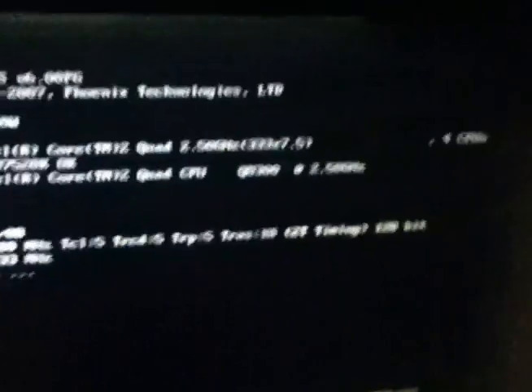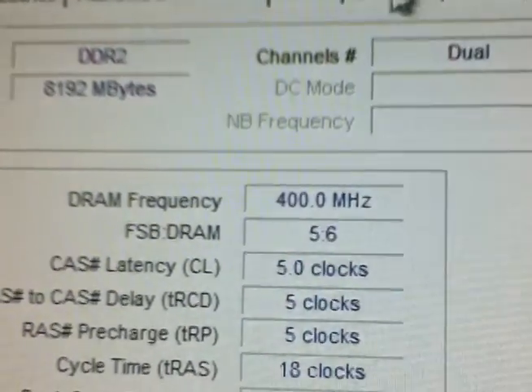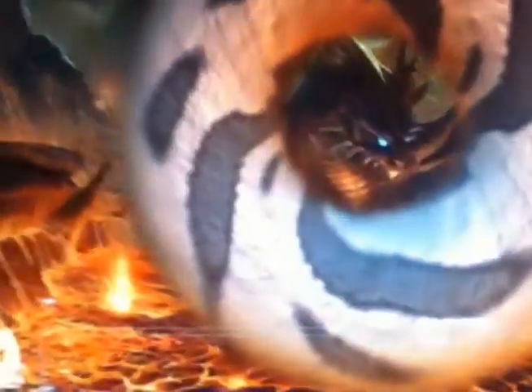That's all you need. There's definitely a response from that, so that means it is indeed working. Here's CPU-Z — why are we opening CPU-Z? As you can see it says all the information. Go to Graphics. NVIDIA GeForce. Successful — the bake is successful.